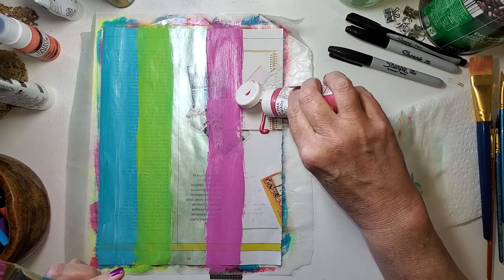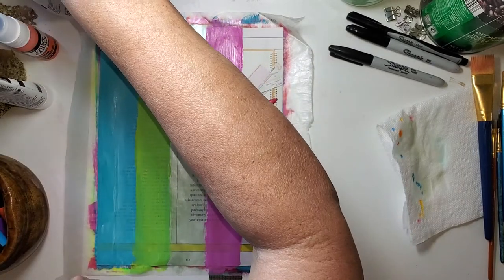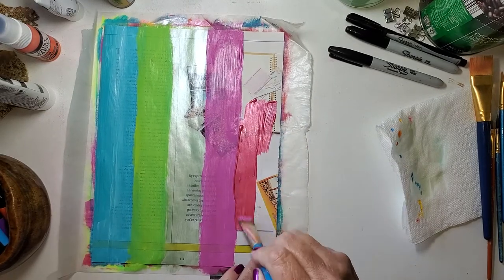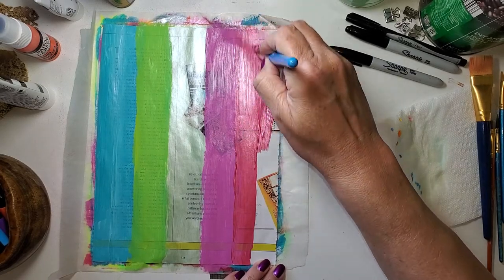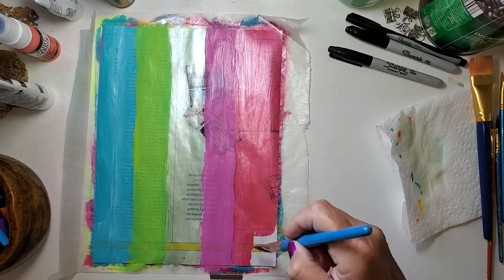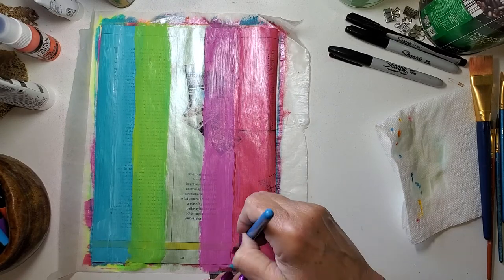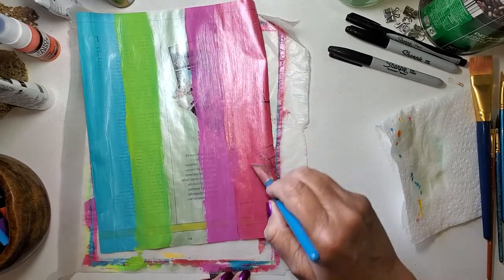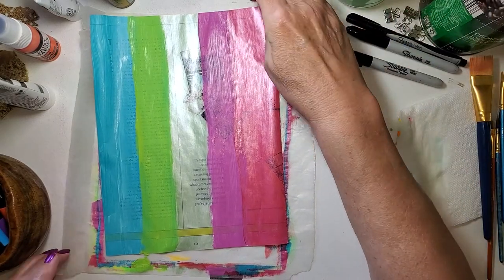Last color — this one's called Fruit Punch, it's a Martha Stewart. I believe this line is still out. I got the set years ago but I think her paints were still at the big box craft store last time I was there. I wanted the set because it was all pearls and metallics. So there you have it — now this needs to dry.